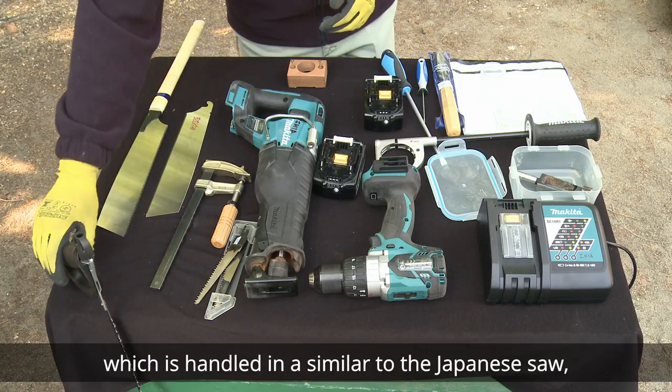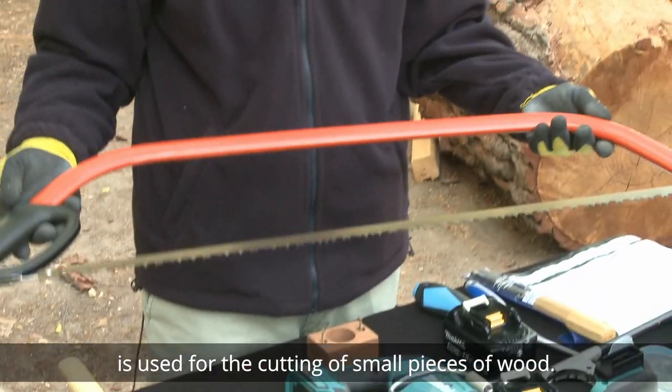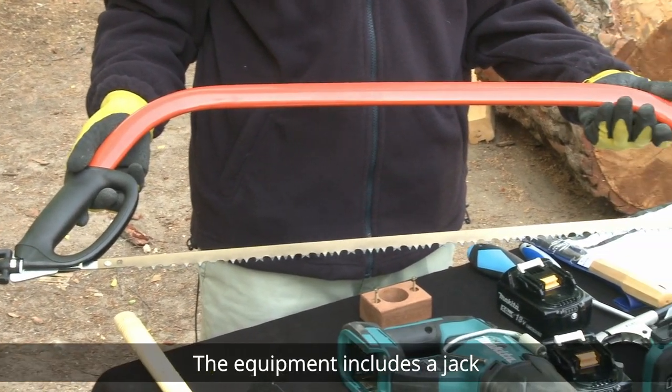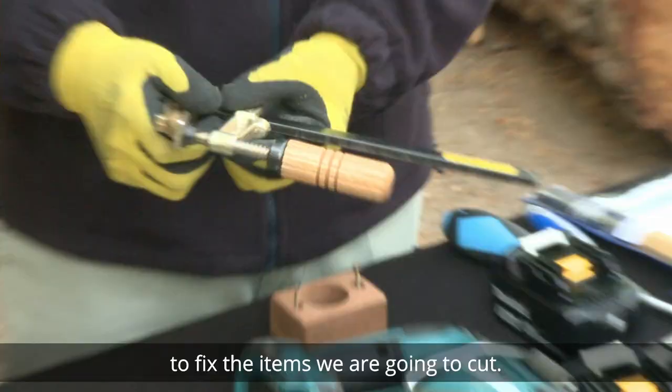The hacksaw, which is handled in a similar way to the Japanese saw, is used for the cutting of small pieces of wood. The equipment also includes a jack to fix the items we are going to cut.